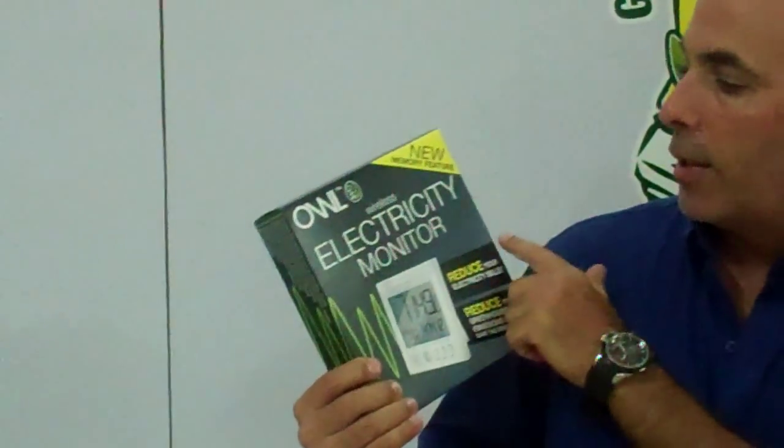I'm here again at Green Energy Savings Limited and we're discussing products as we have done in the past. This is a new product that we have. It's called the Owl — it's an electricity monitor.